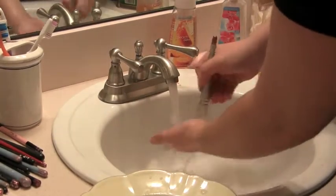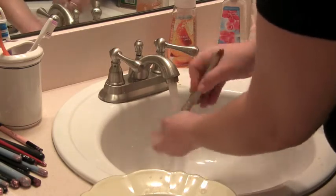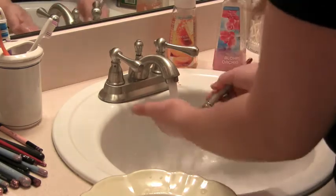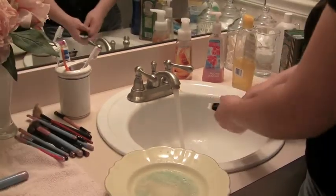MAC also has a really good brush cleaner — I don't know exactly what it's called, but it's a pink liquid and it's great for spot cleaning if you're using brushes back to back on people, or using a lot of eyeshadow colors and need to clean quickly. It's not too expensive — I believe it's around $14.